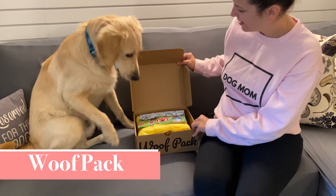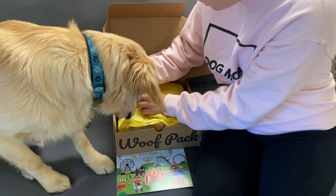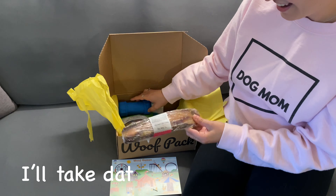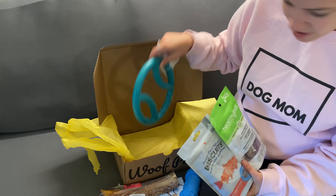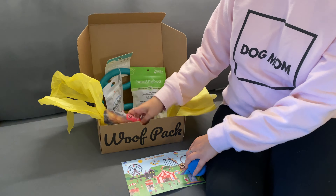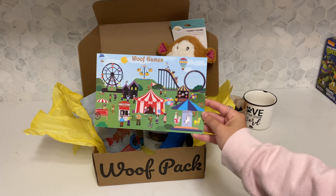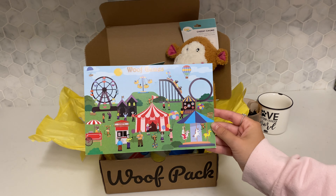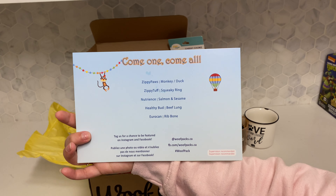Welcome back everyone to Trees and Tailwags, where we're unboxing Wolfpack from August 2020. Just a reminder that Wolfpack is a Canadian subscription box, which is one of the reasons why we love it. You can follow them on Instagram at wolfpacks.ca. The theme for this month was Wolf Games. It was a super fun box, as always, with some really cute items. Stay along and we'll show you everything we received for August 2020 Wolfpack.